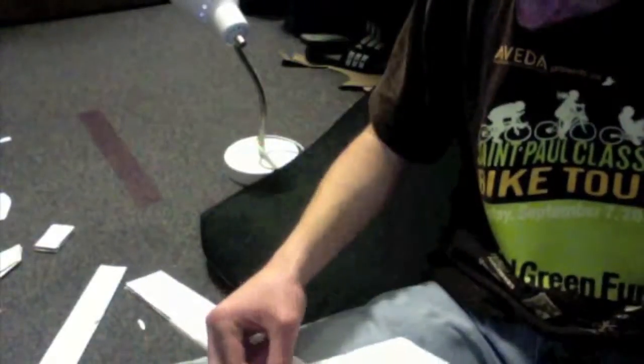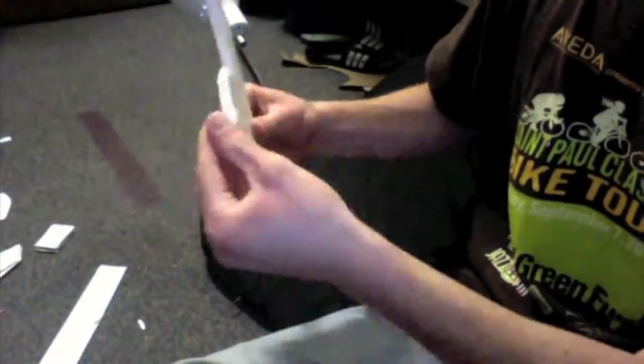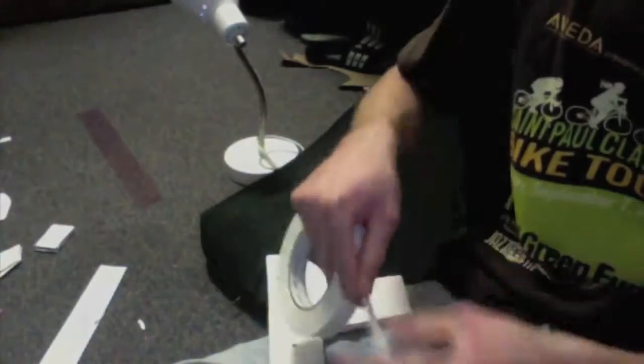Just twist the scissors to make the hole. Step six is taping all the layers together. I don't tape over the entire gun — I just do the edges. When you're done, you're going to have two body pieces and five inside pieces.